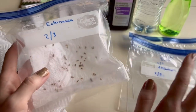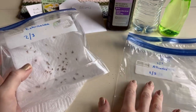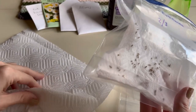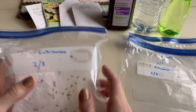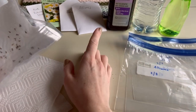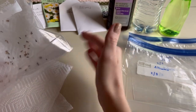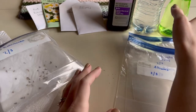All you need for this method are ziploc bags - I use the quart size but gallon works too - and paper towels of any brand, because you'll be folding them in half and they'll fit any size ziploc. You'll also need your seeds - any seeds work: annuals, perennials, flowers, vegetables, fruits, anything.